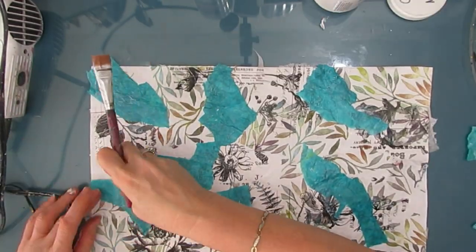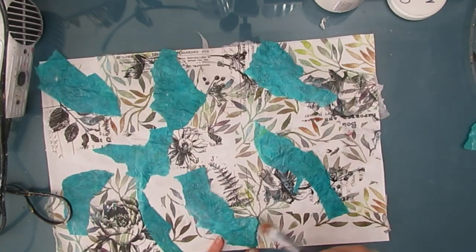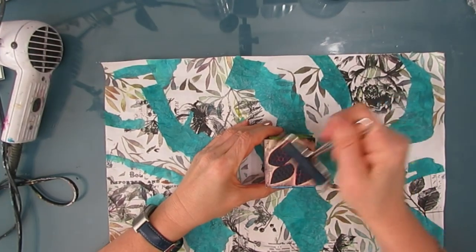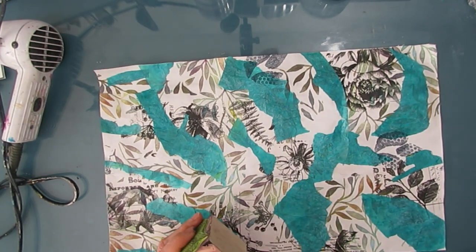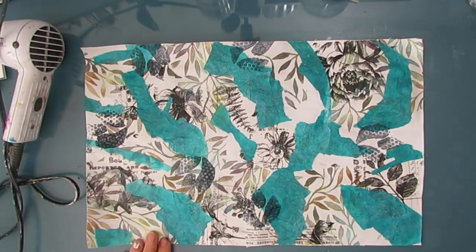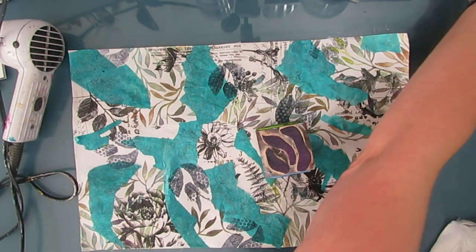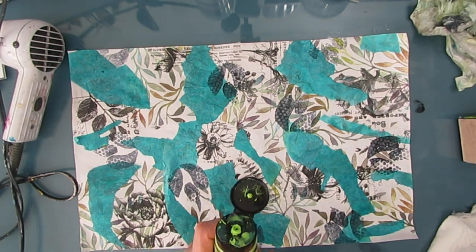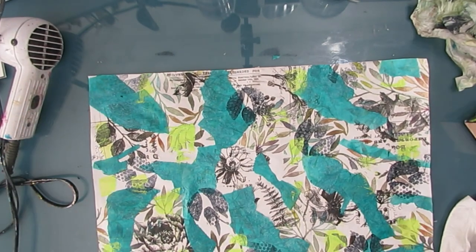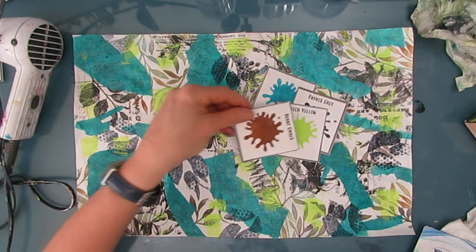I'm placing this on top of some of those botanical Tim Holtz tissue paper pieces because I don't want to use them as focal images — I could, but that's not my goal here. I'm using every little bit layering up that tissue paper. Now this is a homemade stamp that I made — I'll put a link to the video where I show how I created it — and I'm using Payne's gray, which is a blue-toned gray. It's not as dark as black, and I'm stamping with that. All the stencil choices are very botanical feeling. Then I grab some yellow green paint and I'm just scraping it on with a key card.